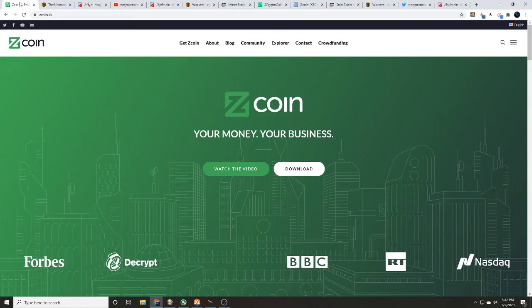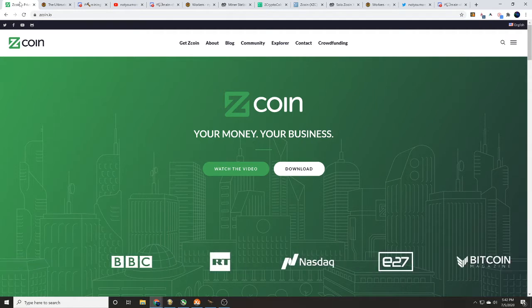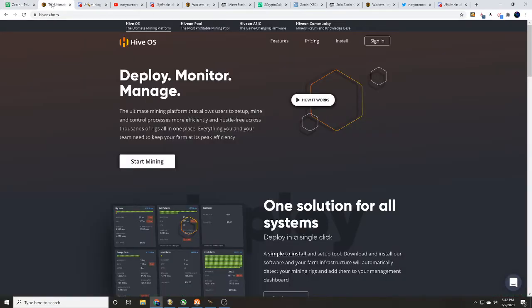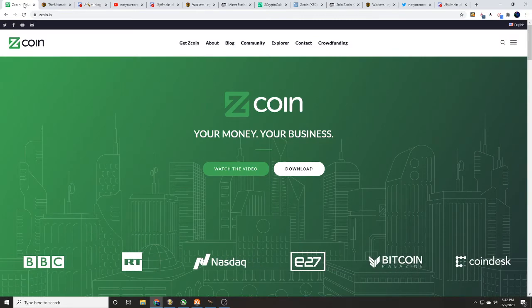Hey guys, it's Wes — Not Your Normal Miner. Today we've got a fun one for you by request. As always, thank you guys for commenting down below. We have for you, by request, how to mine Z coin with Hive OS. We are currently solo mining Z coin with Hive OS over at twominers.com. As always, do your own research — links to everything will be in the description down below.